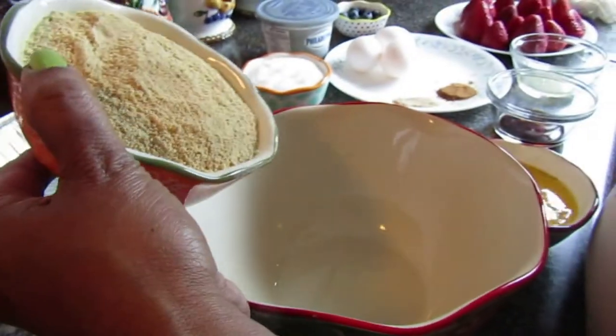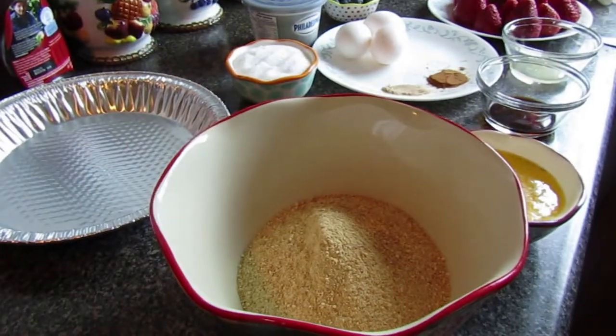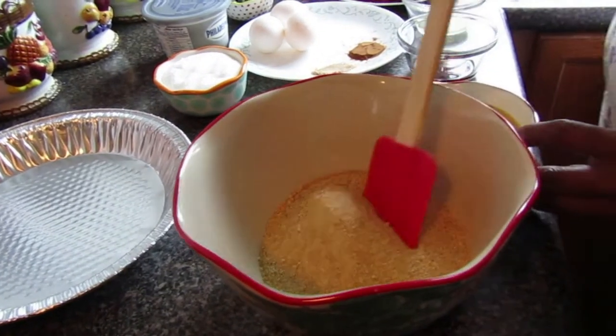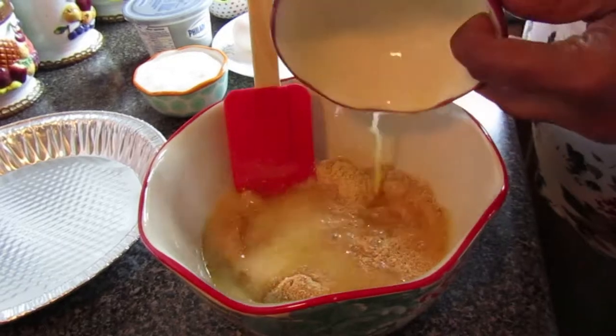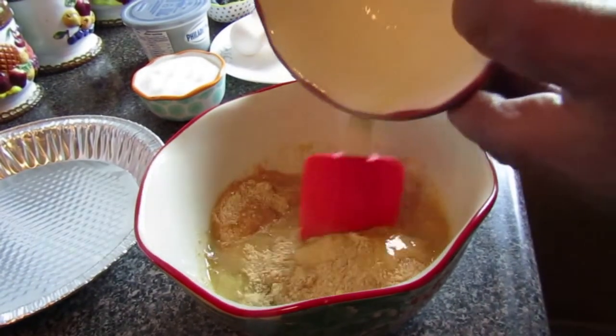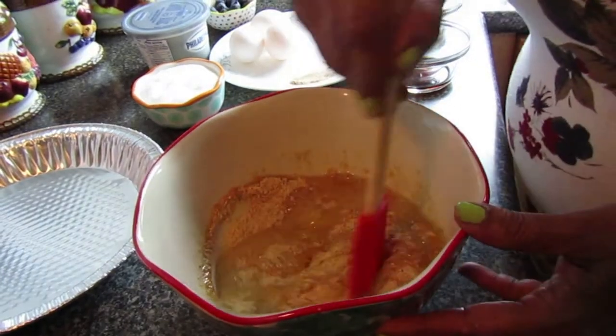We're starting off by making the graham cracker crust. First, take your graham cracker crumbs and add them to a bowl, then stir just a little bit and add in your melted butter. Now stir this until it becomes somewhat of a paste.